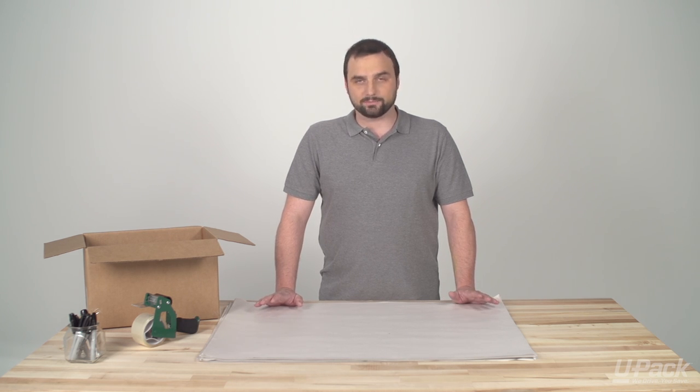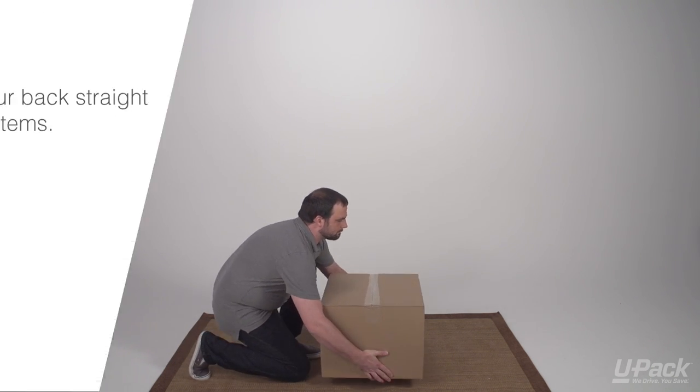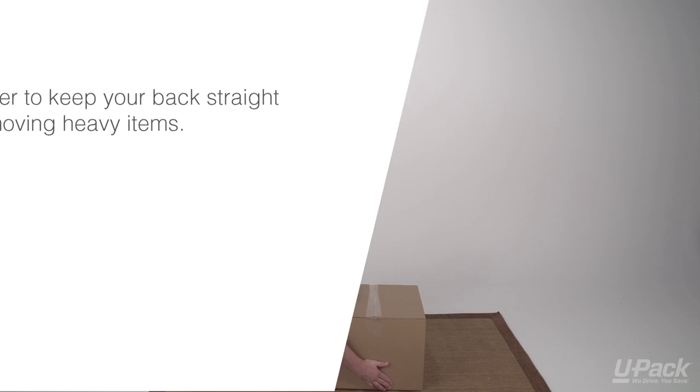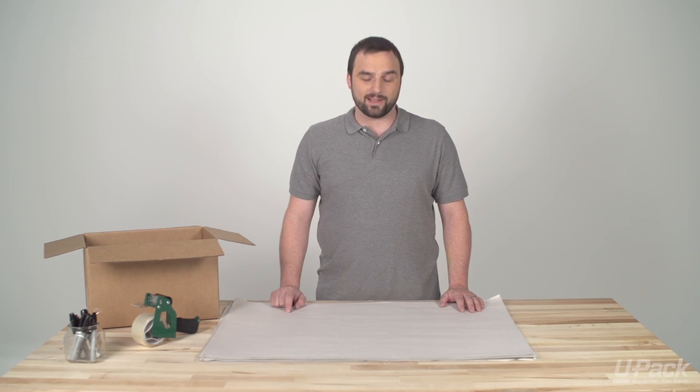Don't lift with your back. When you're ready to put the box down, bend your legs and kneel like you did when you lifted it. Keep your back straight, and once it's securely on the surface, release your grip and stand up. And now you have successfully lifted a heavy box.